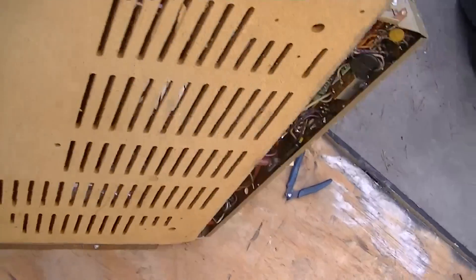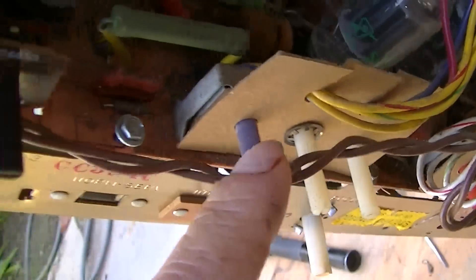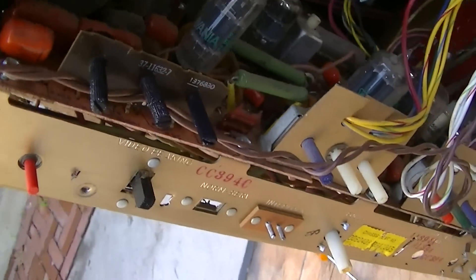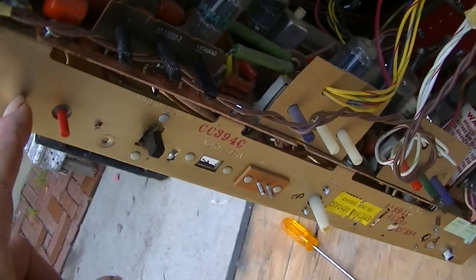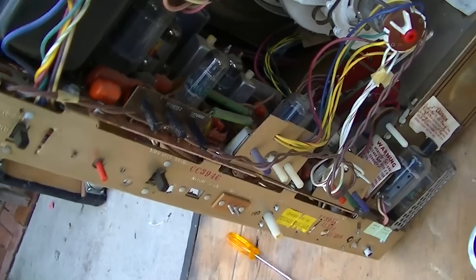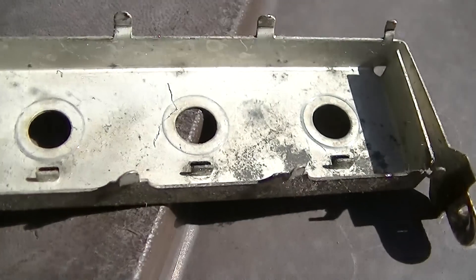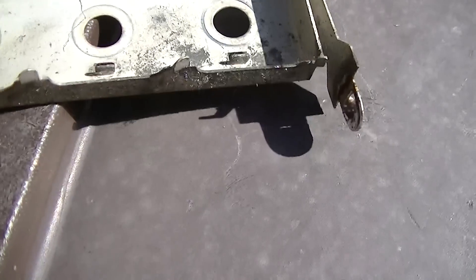This is a 1960s Sylvania color set, and the set is pretty irrelevant in this video. I wanted to try and show the whiskers that develop in these style pot assemblies. I've seen this very commonly in Sylvania black and white and color with these style pot assemblies, and also in General Electric Porta-Color sets. I'm in high definition here and I don't know if the camera is actually going to show these whiskers.